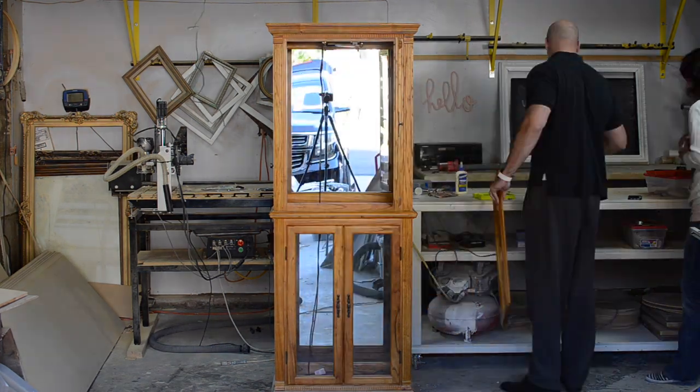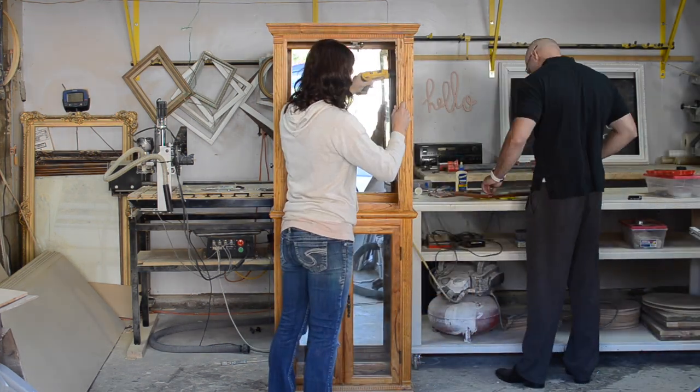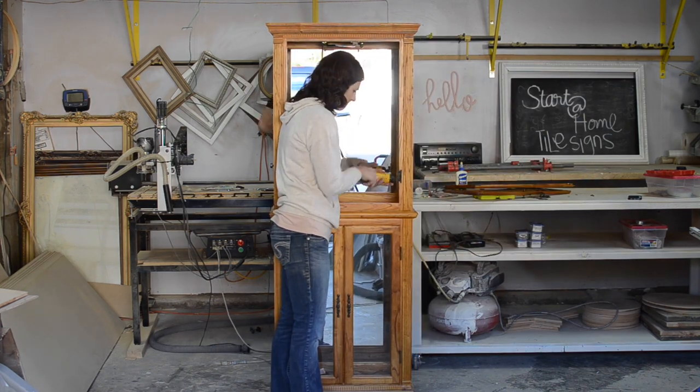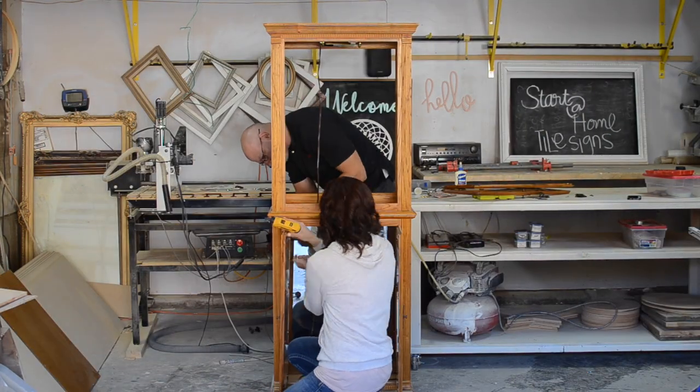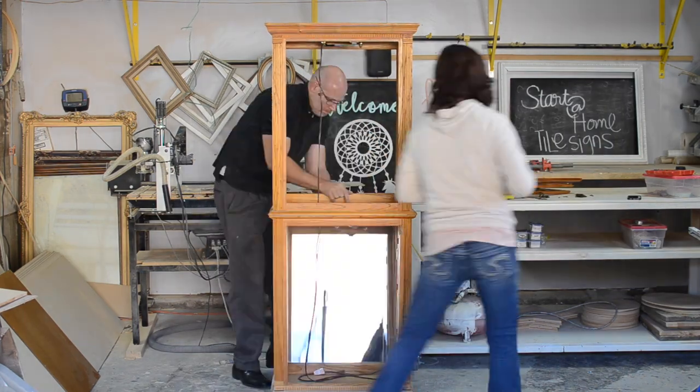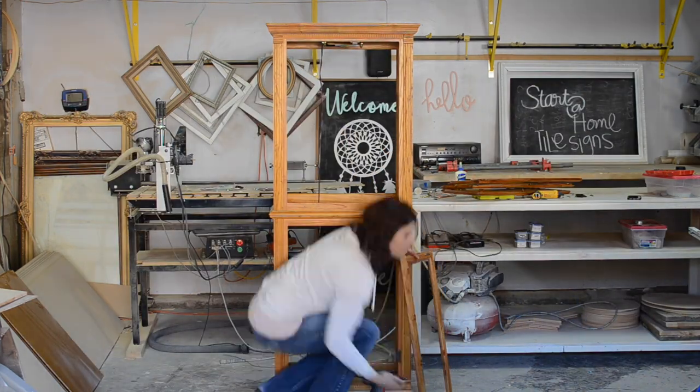First I started by removing the doors and all of the hardware including the hinges and door latches. I like to keep all of my hardware in a ziploc bag so that I know where it is for later. I then removed the glass from the doors while Devon took the back and the mirrors out.